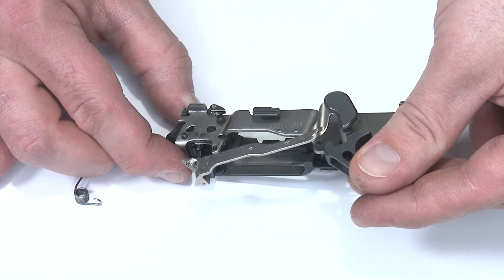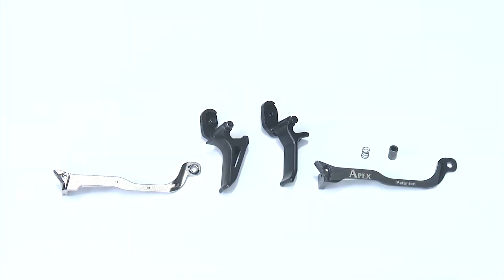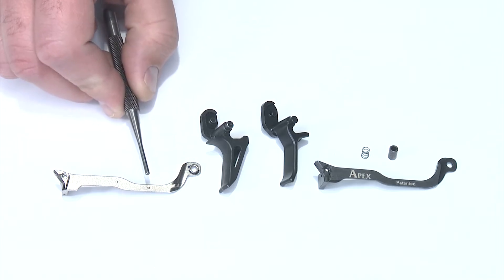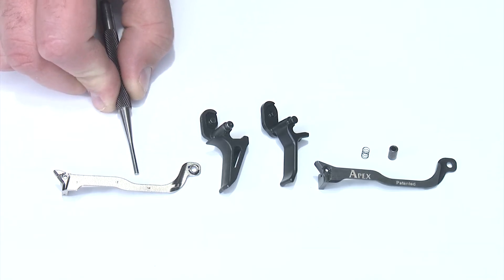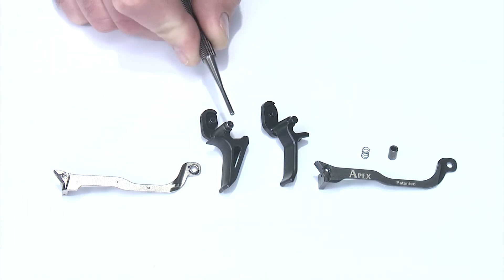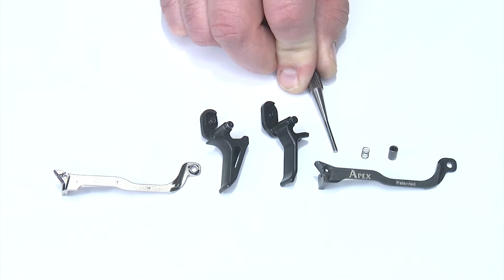Now I should be able to grab the trigger body, pull it up and pull that whole thing out of the fire control module. I'm going to give you a side by side of the factory components versus Apex so it's easier to identify what you're looking at. The factory trigger bar is silver and has letters and numbers on the sides identifying the mold it came out of. The factory trigger body has a big pocket on the side and a little dimple on the top of the tab. The Apex trigger has our distinctive shape, and the Apex trigger bar has our name on it with the patented mark.